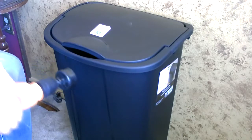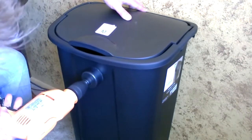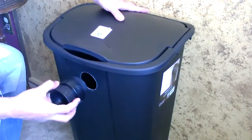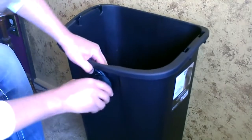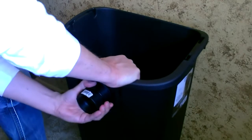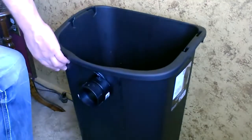I'm going to start by drilling a two inch hole in the center and then we'll do the one and a half on either side. This by the way is a super tight fit, just snaps in there and then turn it and the threads will grab. Now I'm just going to put in the smaller ones, one on either side.